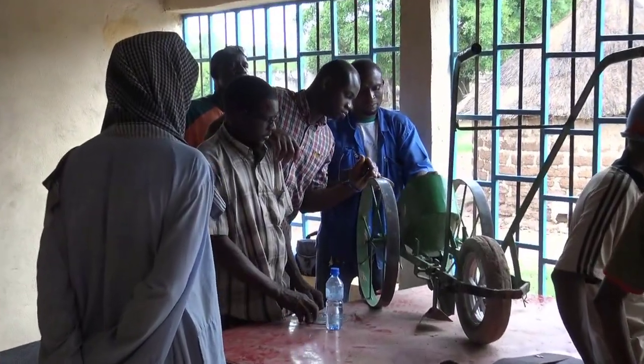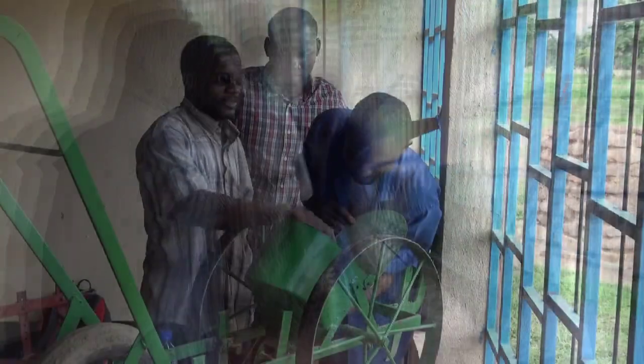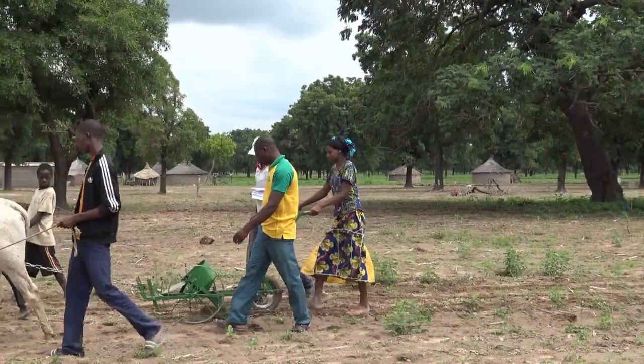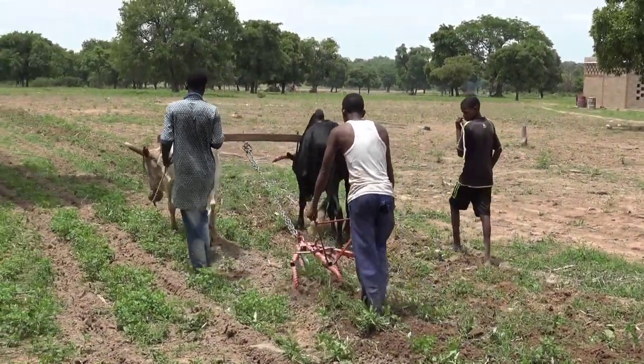We are working with 5 local blacksmiths to improve the planters, cultivators and other equipment. The blacksmiths live among the farmers, they repair and build their equipment and they understand their problems. They will continue the process of equipment innovation long after we are gone.